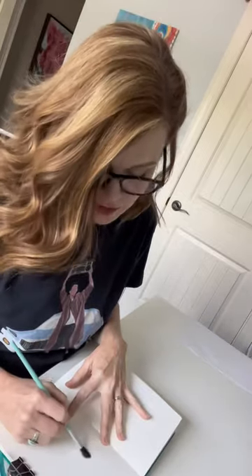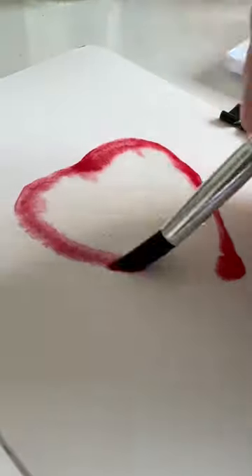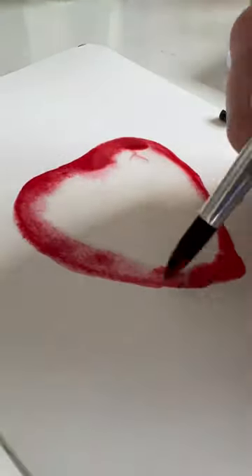Make a heart shape in just water. You want it to be wet but not soaking wet. Grab a little bit of red. We're going to touch the red to just the outside edge of the heart. The paint's going to spread out in the water but it'll leave the center of the heart white.